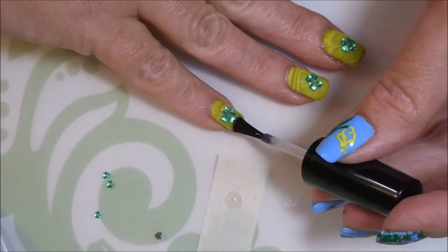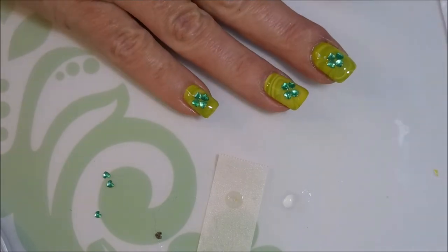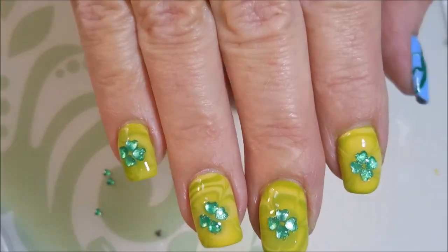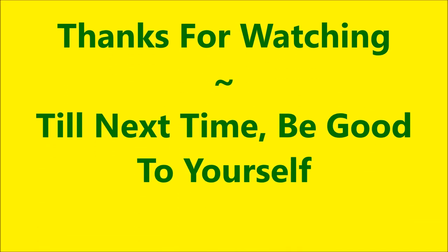And there we have it, you guys. I did it — my very first St. Patrick's Day manicure for this year. I love the little gems on there, I think it turned out really cute. So here's my final mani — leave me a comment down below and let me know what you think about this one. Thanks for watching and as always, till next time, be good to yourself, talk to you soon, bye bye.